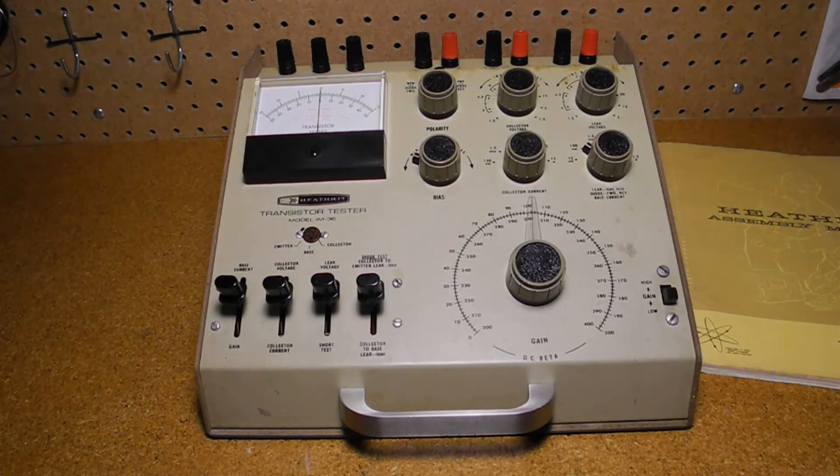In this video, we'll take a look at the Heathkit IM36 transistor tester. I'll cover its features, how to operate it, show the circuitry inside, and demonstrate it being used.